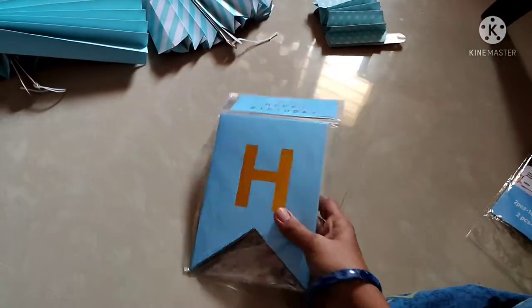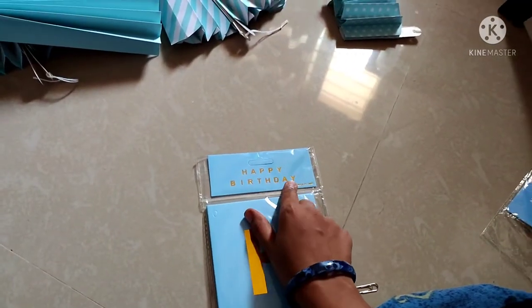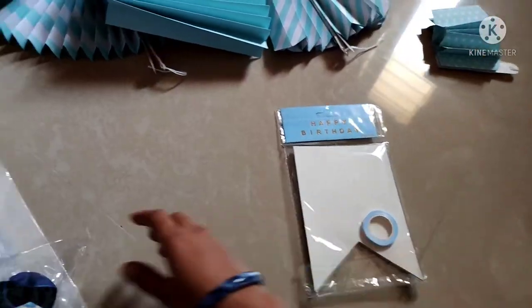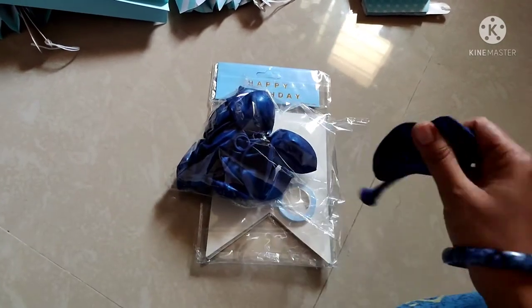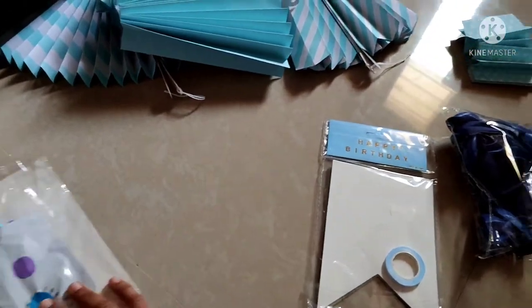The next item is this — Happy Birthday. We have a pet coat and we have a sticker too. We have to peel the paper. The set is blue — blue color is the balloon. Medium size is the blue.